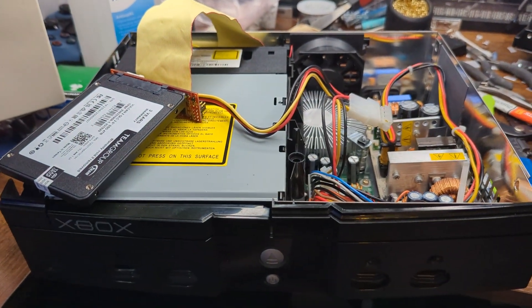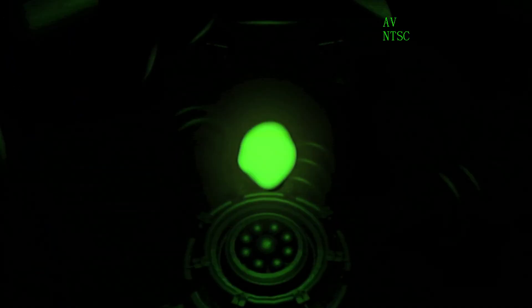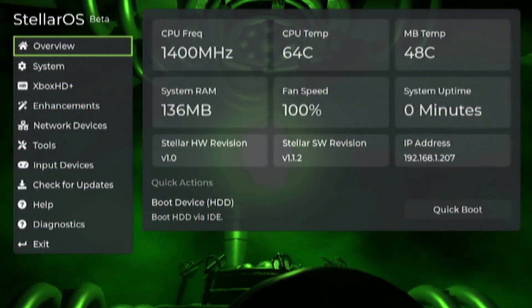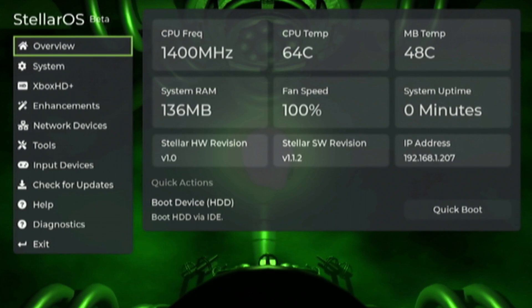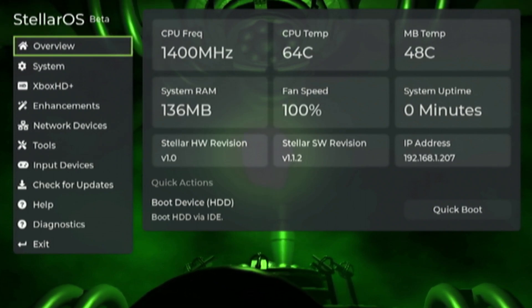We'll go ahead and get the box powered on and boot it into Stellar OS. Once Project Stellar kicks in and we can see our boot animation, just press the start button to enter the setup menu. You do need to be on one of the newer firmwares for this tool to be included, so make sure that you are on version 1.1.2 or higher, depending on when you're watching this video.